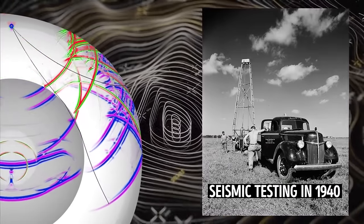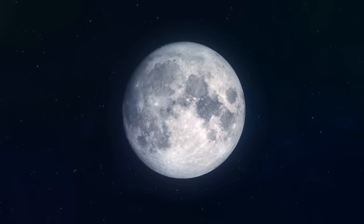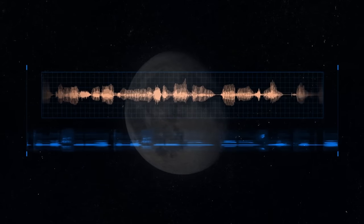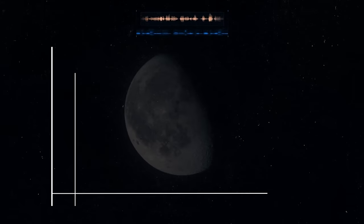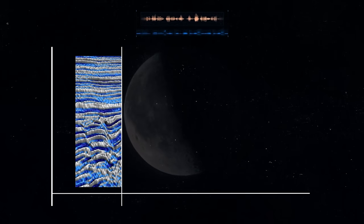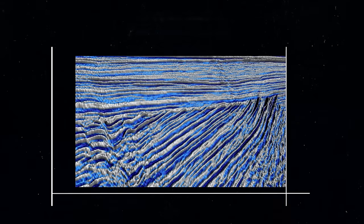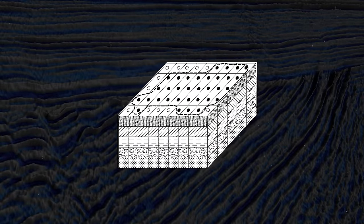The same idea can apply to other objects in our solar system, or planets, or in this case the moon. When moonquakes happen, they generate sound waves. By carefully listening to and studying these waves, scientists can create a detailed map of what's inside the object — figuring out things like different layers, what they're made of, and how they're arranged.